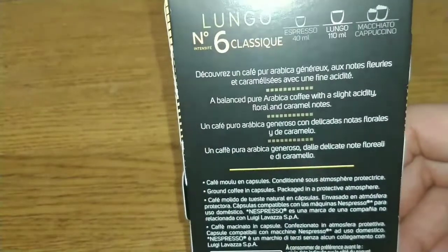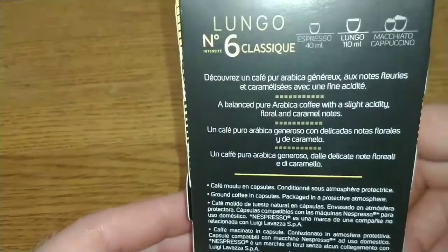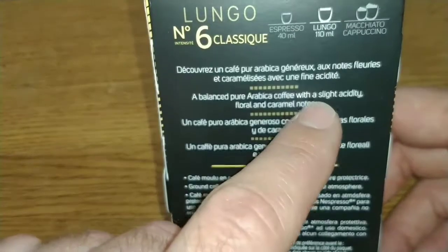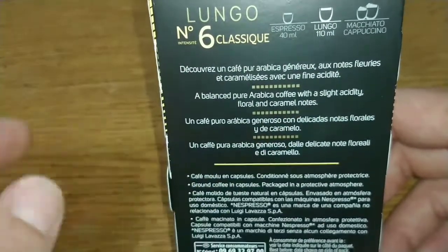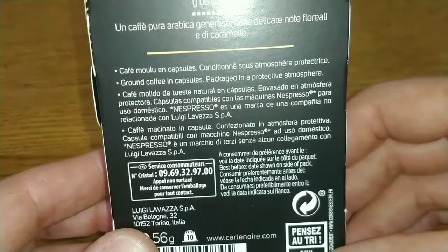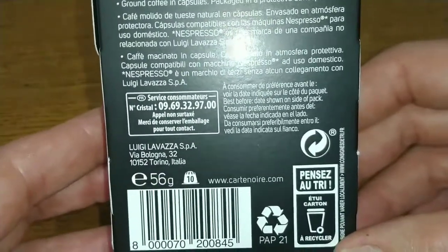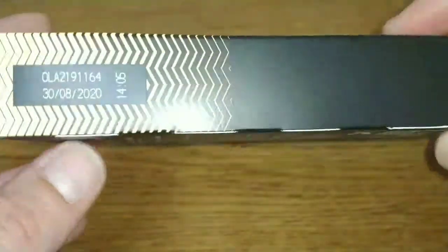So the Intense was a number nine, and this is a number six — that's why I've sort of put off trying them, because I'm not really into the weaker end of coffees. This says it's a balanced, pure arabica coffee with a slight acidity, and floral and caramel notes. Ground coffee in capsules, packaged in a protective atmosphere.